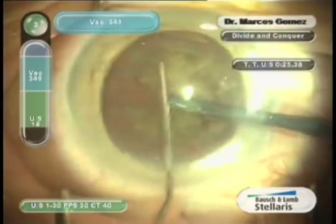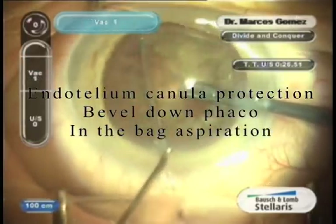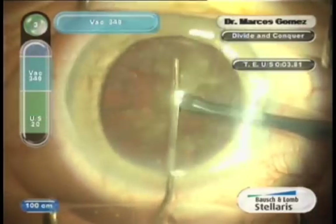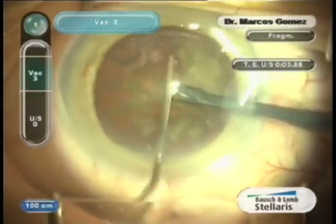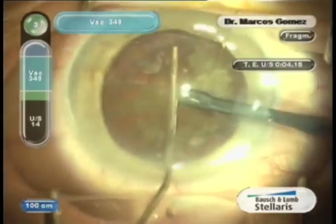The small size of the cannula provides an improved and more protective maneuver than the big bi-axial irrigators. Bevel down FACO enhances fragment rotation in the bag, avoiding high-velocity fragment impact on the endothelium.